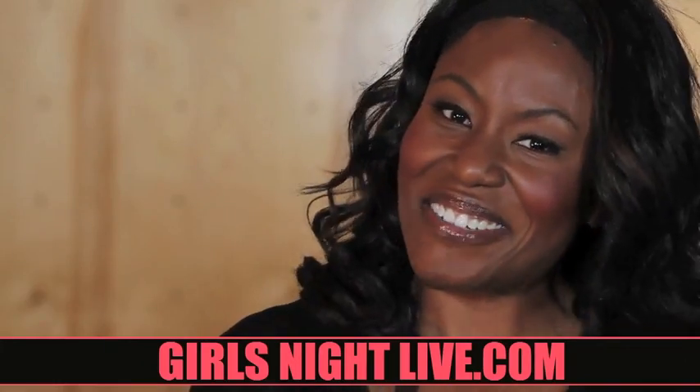Hey everybody, Mandisa here, and I want to invite you to join me at Girls Night Live. But here's the thing — I don't just want you to come to the show, I want you to be a part of the show. I created a dance to my song Good Morning, and I want you to learn it, help teach it, and dance on stage live when I perform it. So are you in? Come on, it'll be great.